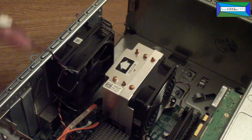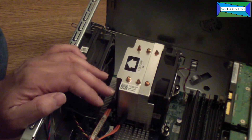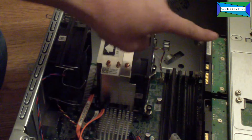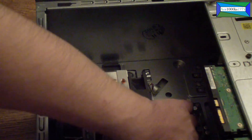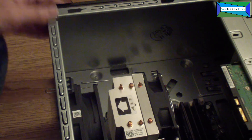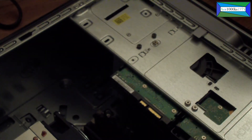You can take it out and put in another one if you want — it's as simple as that. After you put the power supply back in, make sure you connect all the power cables to the appropriate ports: connect power to the hard drives, power to the optical drive, connect the ATX power cable into the motherboard — I think it's a 24-pin — and then put the 8-pin power connector behind the CPU.